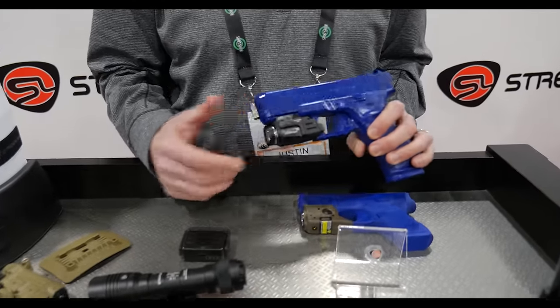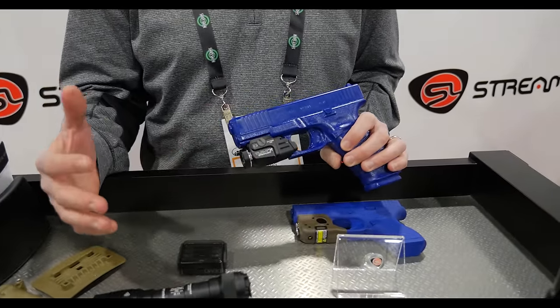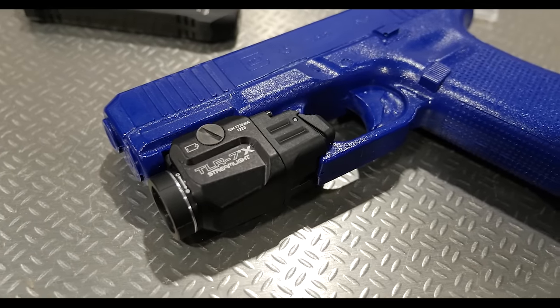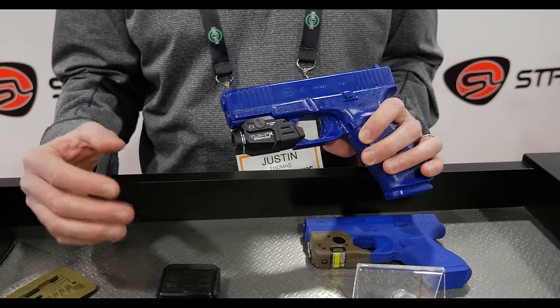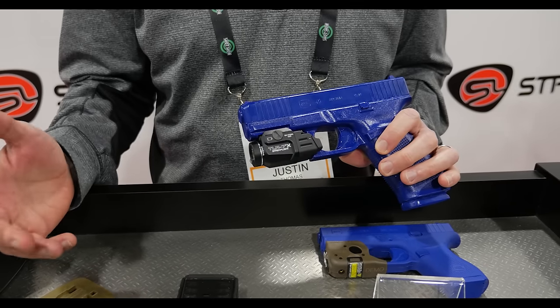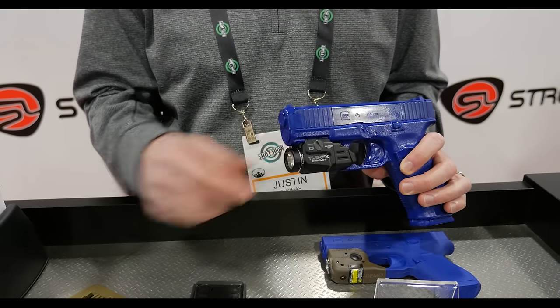This is actually an update to an existing product, the TLR7A, which a lot of your viewers may be familiar with. This is our TLR7X — all the same features as the TLR7A: 500 lumen weapon light, fits on a 1913 Picatinny rail, hour and a half run time, battery loads in through the front by just unscrewing the face cap.